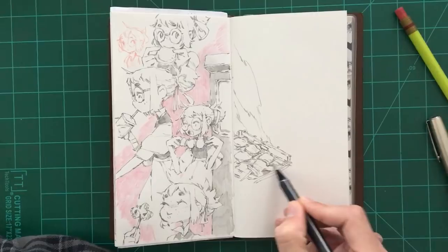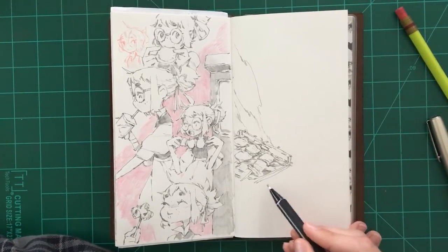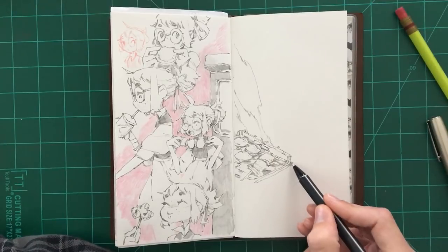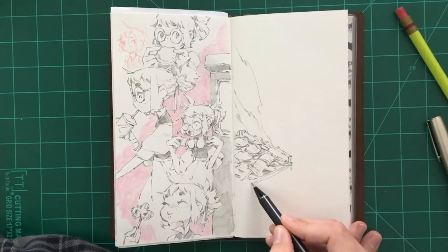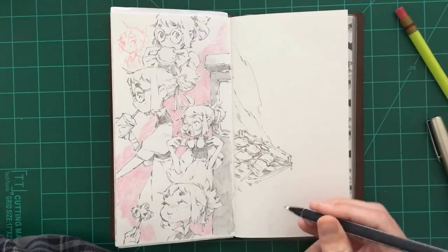And if you like drawing with wood pencils but also like the convenience of a mechanical pencil, then I would definitely recommend checking that out, because you're going to like it. I can pretty much guarantee that because I like it for those reasons.